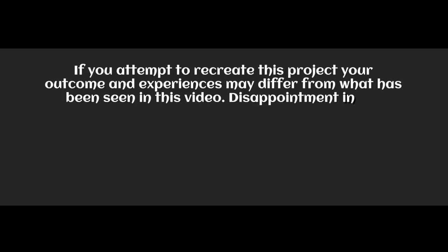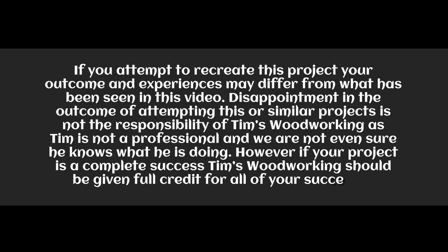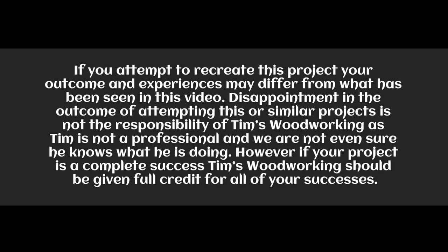Tim and Tim's Woodworking is not responsible for your safety in the attempt to recreate this or any other project. It is the responsibility of the person using any tools to understand and follow safety guidelines, and to use common sense. If you suffer from a lack of common sense, it is suggested you do not attempt this or any other project. Your outcome and experience may differ from what has been seen in this video. Disappointments in the outcome are not the responsibility of Tim's Woodworking, as Tim is not a professional and we're not even sure if he knows what he's doing. However, if your project is a complete success, Tim's Woodworking should be given full credit for all of your successes.